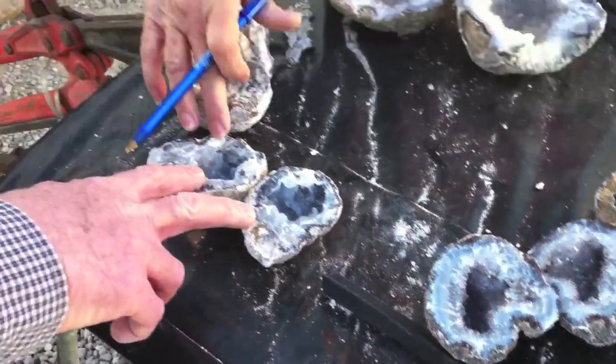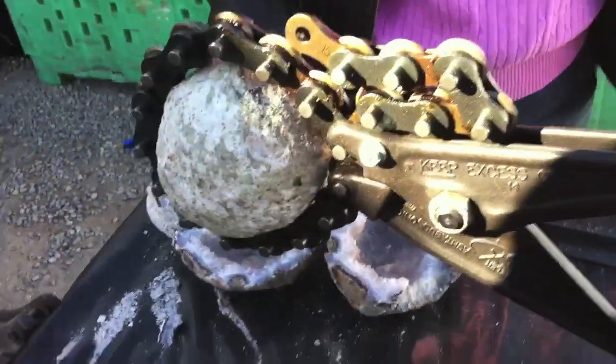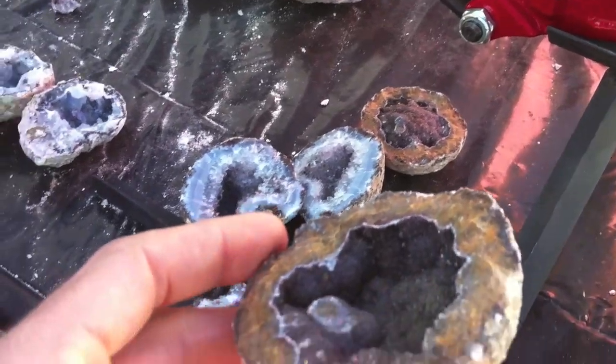Choyas, Chonkas. And these are the Choyas. That's why you get a variety in the Choyas — you just get white crystal material.